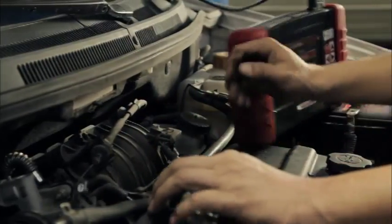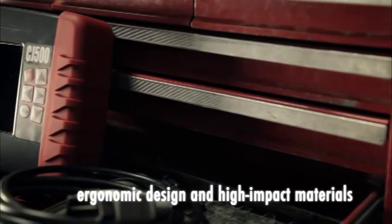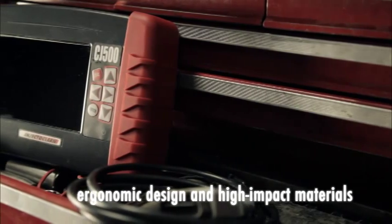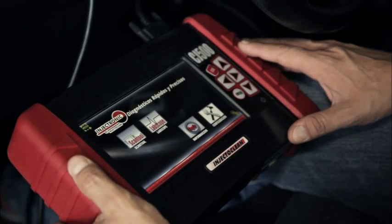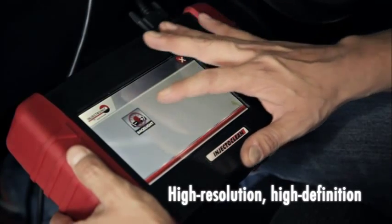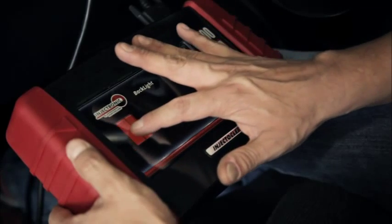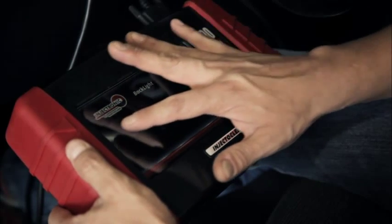Its ergonomic design and the high-impact materials used in the scan tool protect the equipment from the usual working conditions of a mechanic's shop. The screen of the CJ500 is a high-resolution, high-definition touchscreen with a brightness adjustment level that allows total visibility in all types of lighting.